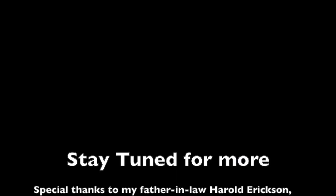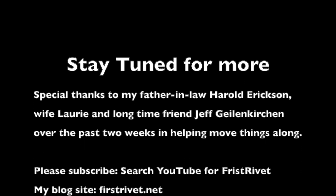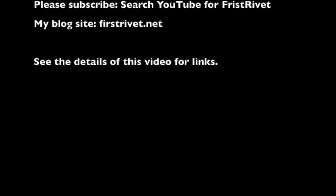Once I get that part done, I'm onto attaching this to the rear fuselage. Hopefully the next video you'll see a full set of fuselage from the tail all the way up to the firewall. Thanks very much for watching — we'll see you guys next time.